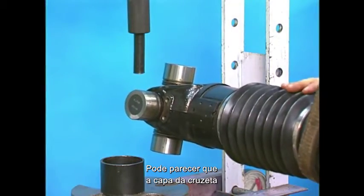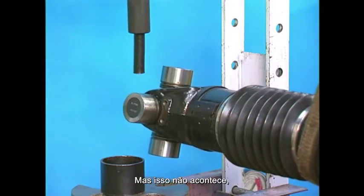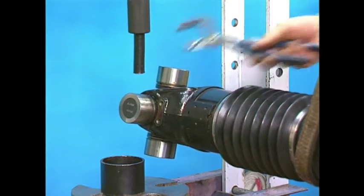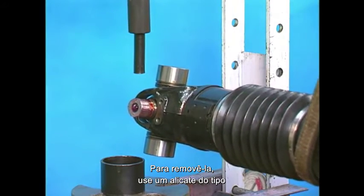It might appear as if the bearing cup should twist off the trunnion easily once it is pressed out, but this is not necessarily the case. The seal guard on the bearing cup will continue to hold it in place. To remove the bearing cup, take a pair of vice grips or a large pair of pliers and pull the bearing cup from the yoke ear and trunnion.